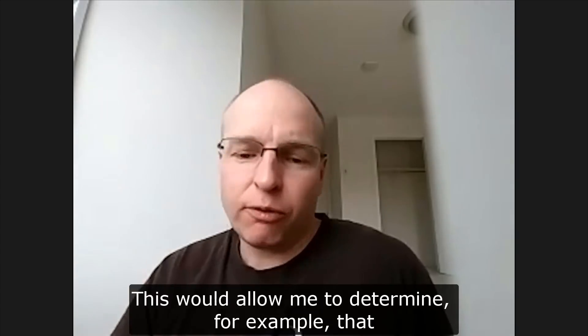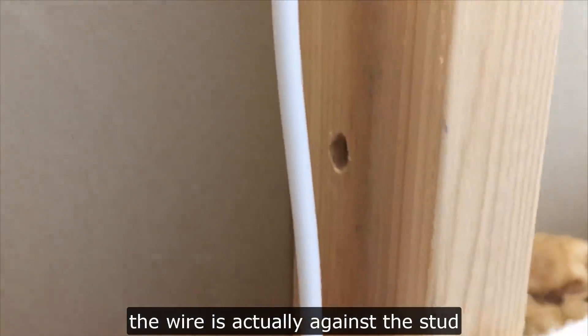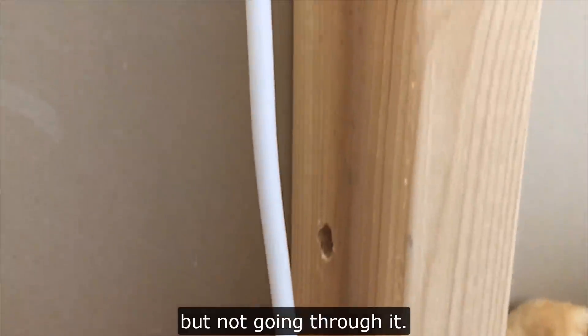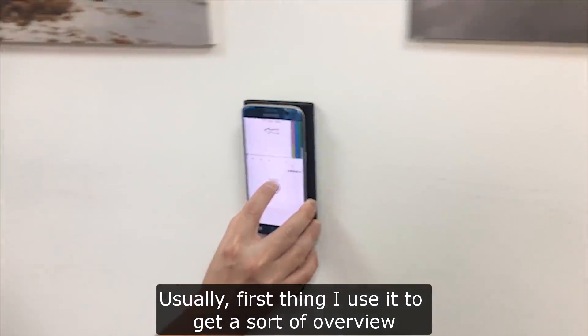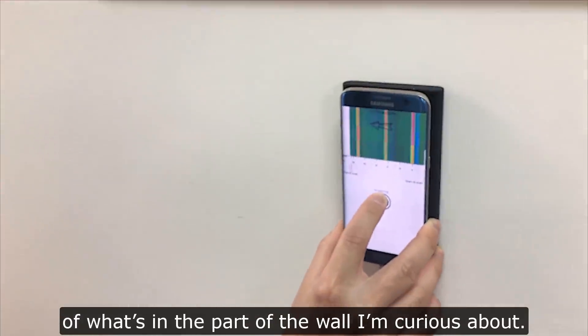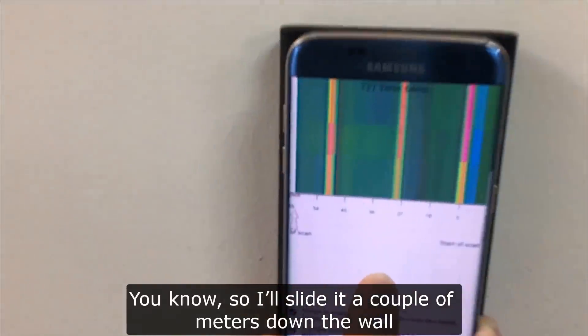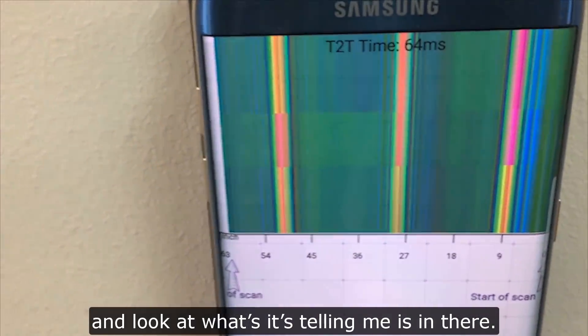This would allow me to determine, for example, that the wire is actually against the stud but not going through it. Usually the first thing I use it for is to get a sort of overview of what's in the part of the wall I'm curious about. I'll slide it a couple of meters down the wall and look at what it's telling me is in there.